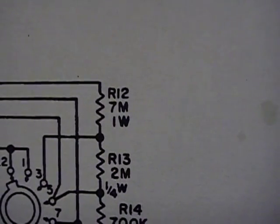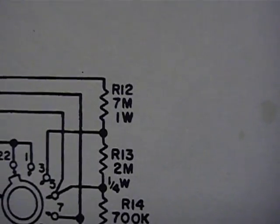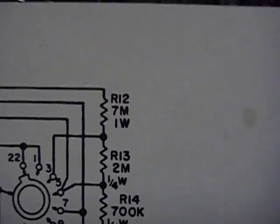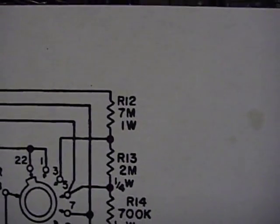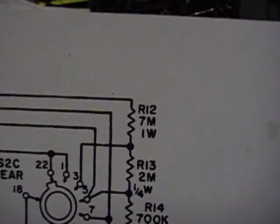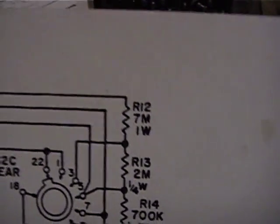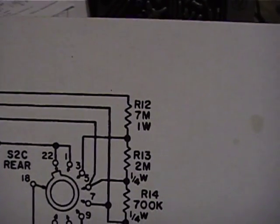When I measured that resistor I got 7.34 megaohms. It's a 1% tolerance resistor, so the maximum it could be is 7.07 megaohms — 7.34 is definitely out of tolerance. Unfortunately 7 megaohms is an oddball value; the closest standard value would be 6.8 megaohms. Since I'm high, if I put the right resistor in parallel I can bring the value down. I went to an online parallel resistance calculator and apparently to get 7.34 down to 7 megaohms I need something like a 140 megaohm resistor, which is also an oddball value, but I'm going to string some resistors together and tack it on.